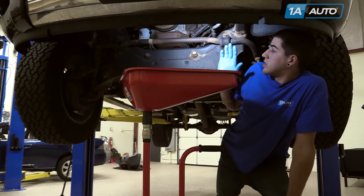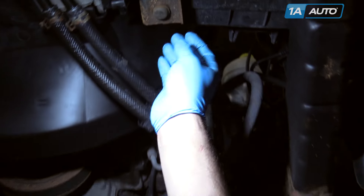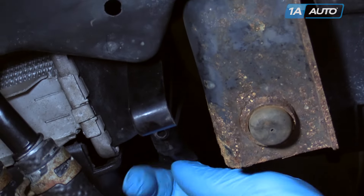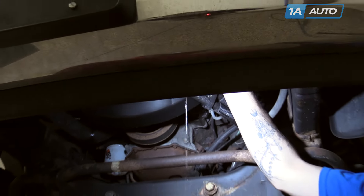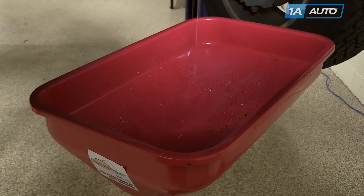but we raised and supported our vehicle and put a drain bucket under our radiator. Open the drain on the bottom of the radiator. Drain the radiator down enough so that you won't get any fluid coming out when you take off the radiator hose. And then also close your drain when you're done draining it.